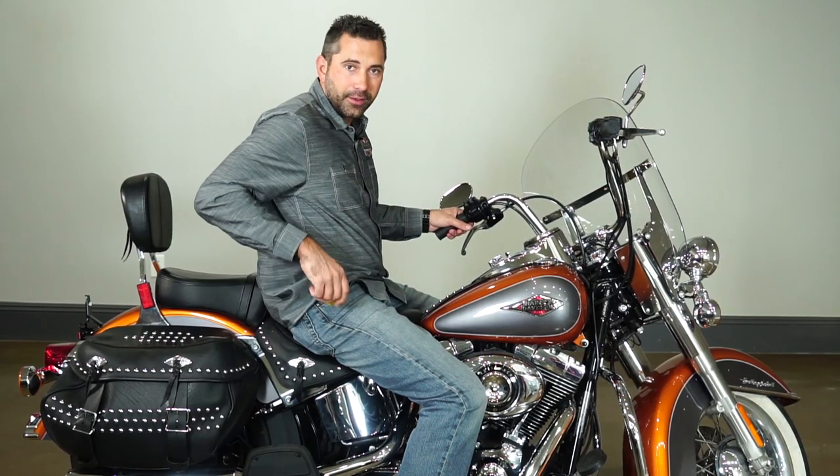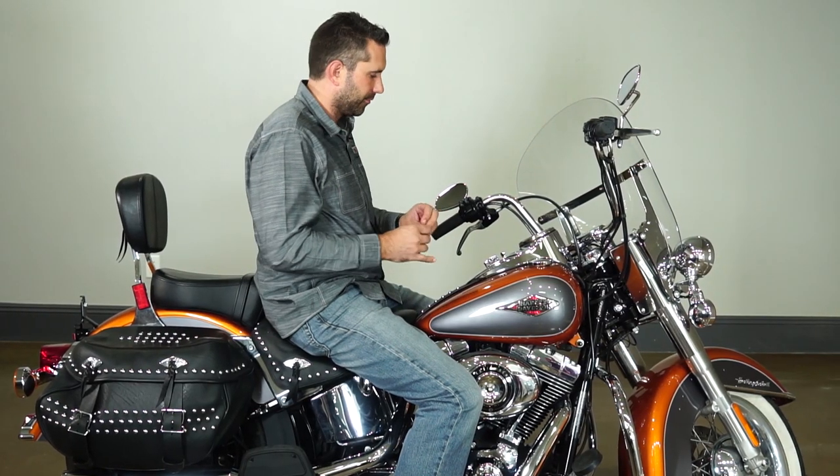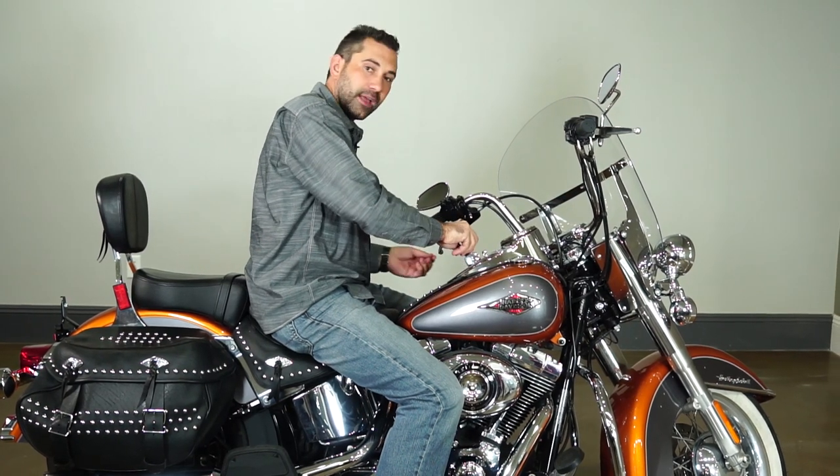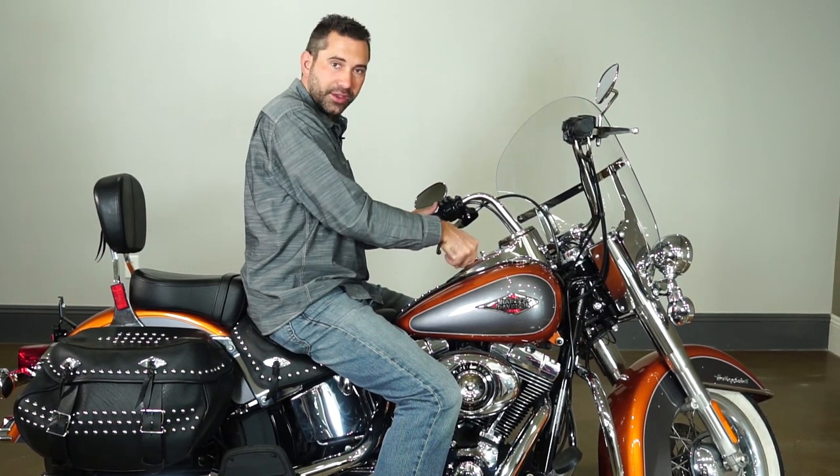Now that we've locked the motorcycle, we're going to show you how to properly unlock the motorcycle. I will remove the keys from my pocket and we will unlock the motorcycle. Now that the motorcycle is unlocked, we can go through the controls.